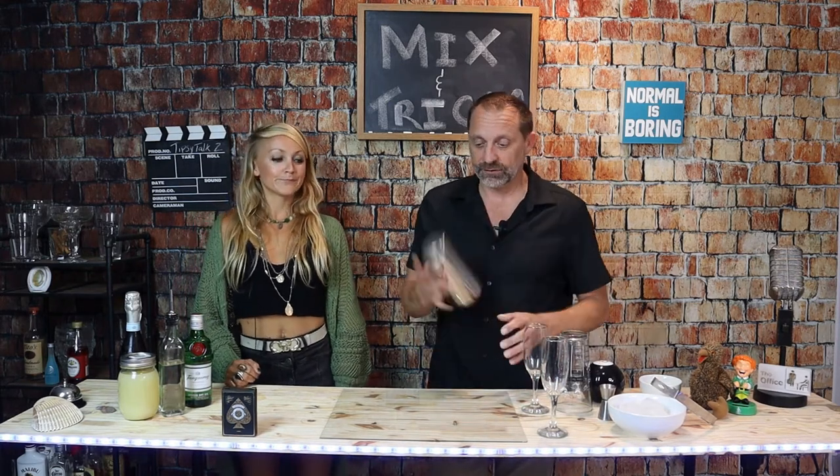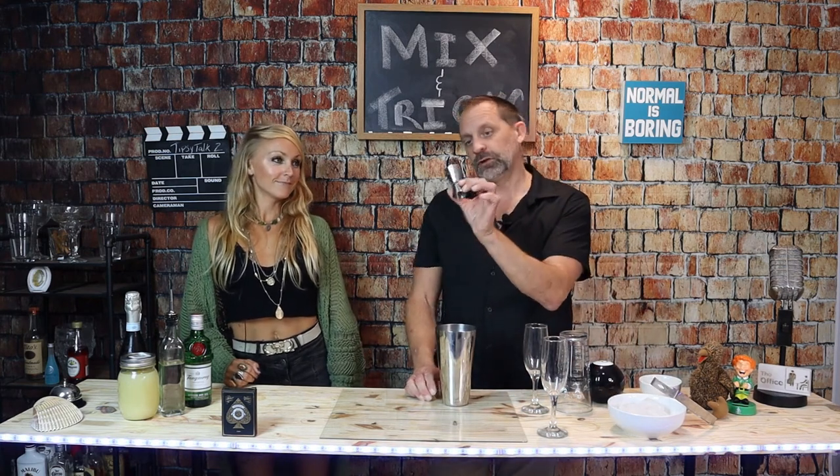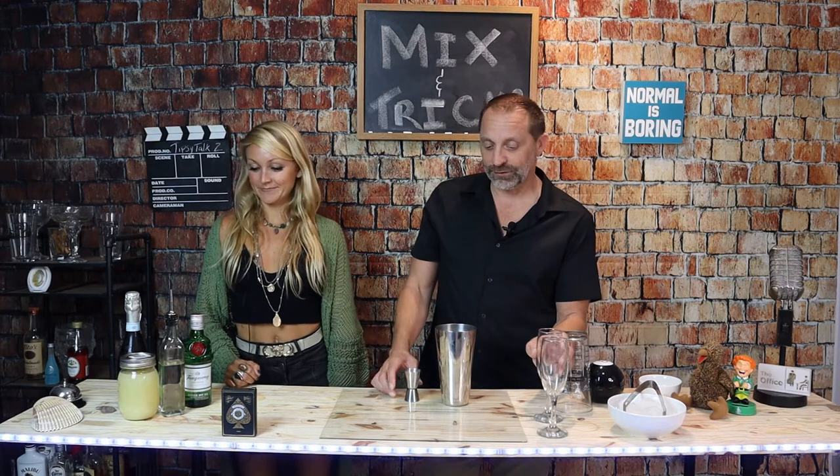Let's make this drink. Some of the tools we're going to use: our shaker right here, because we are going to shake this up; our jigger — one and a half ounces by half ounce; our tongs, so we don't actually touch the ice, because that would be just gross; and since this is a classy drink, we're going to use champagne flutes. Ingredients-wise, we have gin, simple syrup, lemon juice, and Prosecco. It's a very easy drink to make.